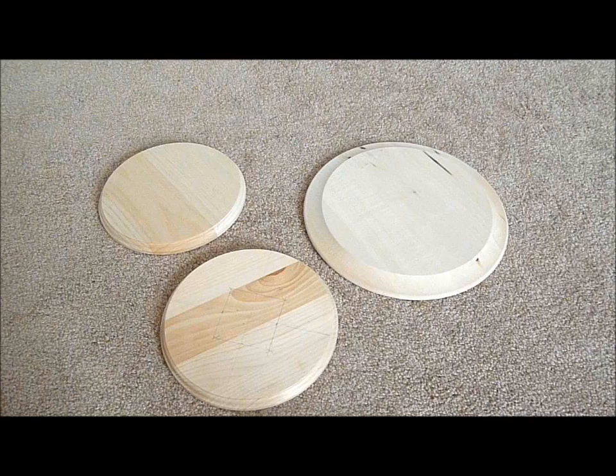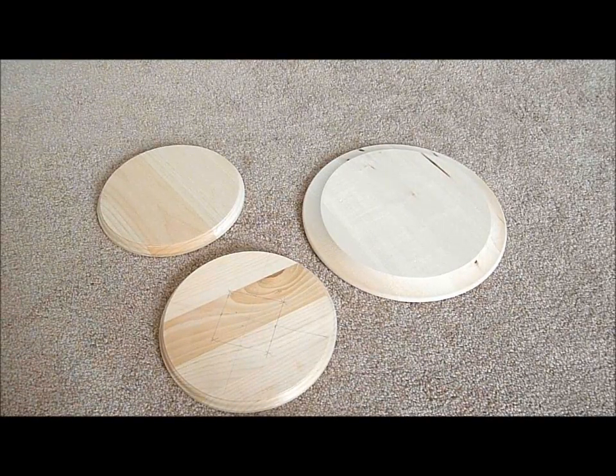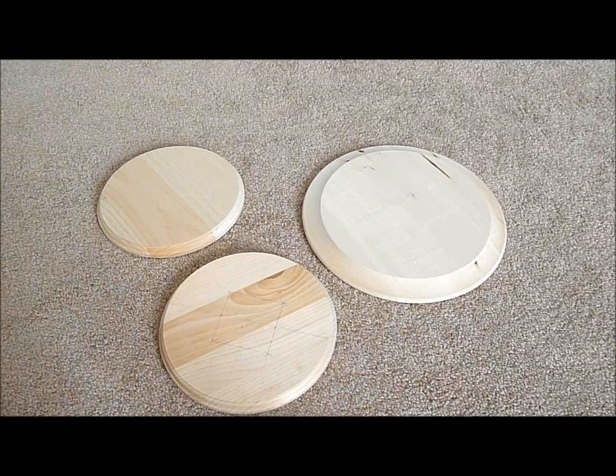So here is how to make them. The first thing you're going to need are wooden discs. I got these at my local craft supply store, but you can also find them at your local hardware store and they're very inexpensive. I got two different sizes — a big and a small — and the entire combined total for the three discs was less than $15.